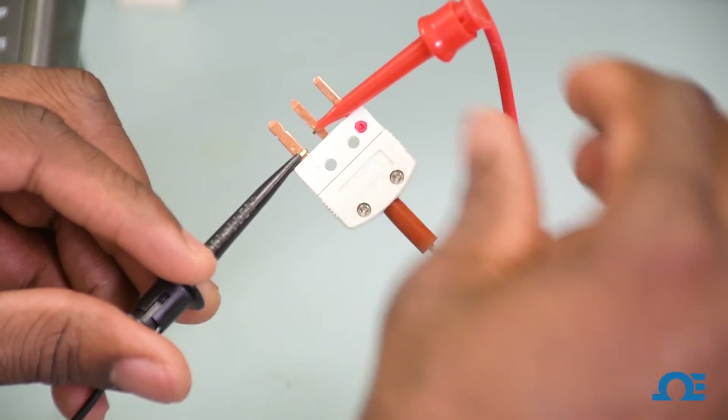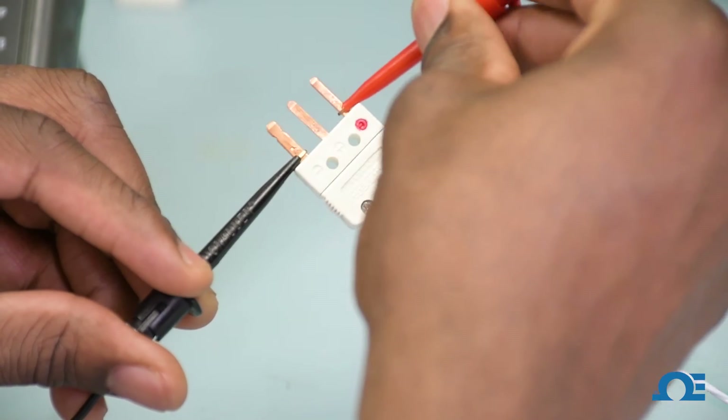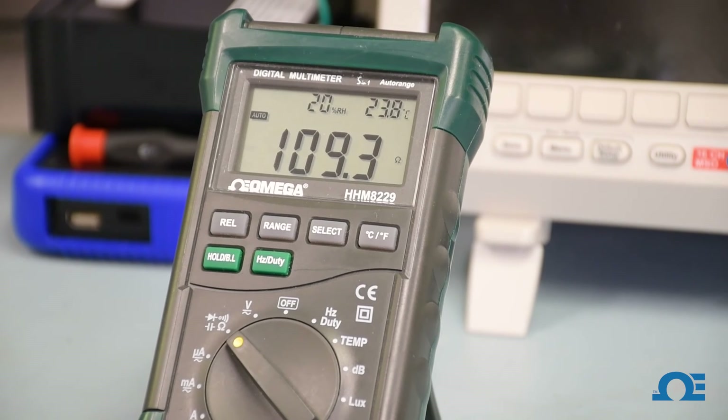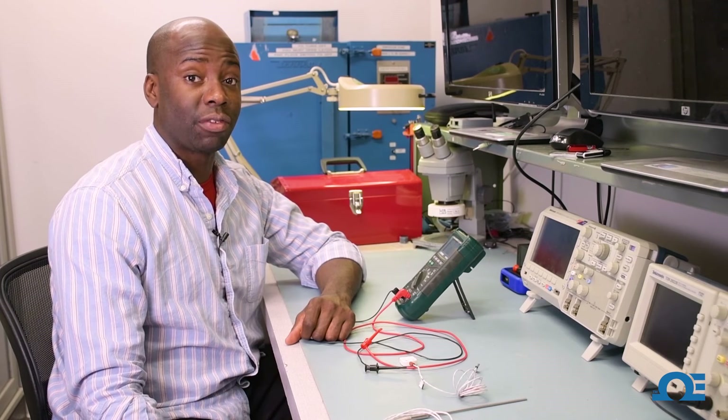Now I'm going to take one of my leads and jump over to the element, and again I should be reading somewhere around 109. I'm reading 109.3, so this RTD is also functional. And that's how you test an RTD for functionality.